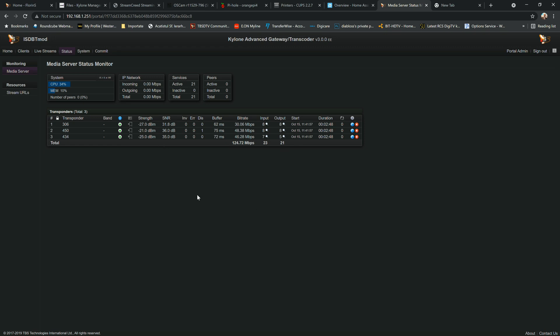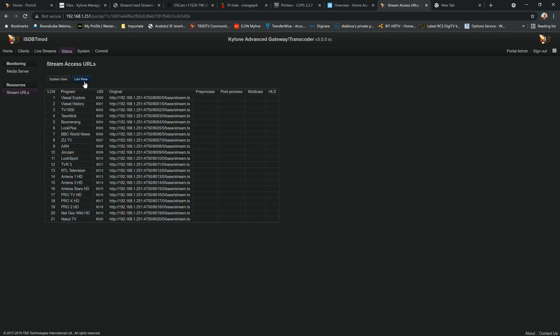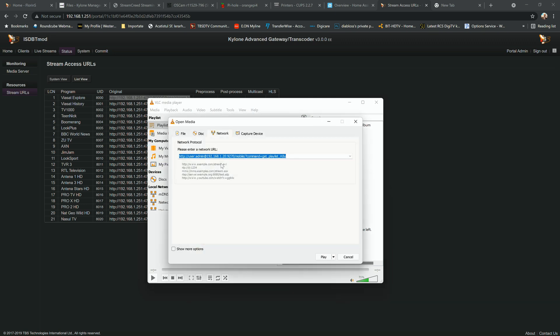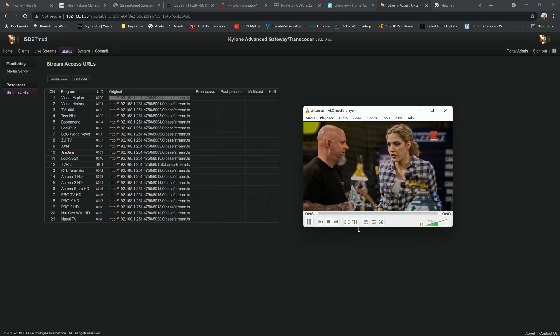Now let's test and verify that what we've set up for reception can actually be watched locally. Compared to v2, the stream access URLs have changed slightly. There are two view types: system view and list view. In list view you can see all streams with their links. I'll copy a link, open VLC, open network stream, paste it, and play — it's playing nicely.